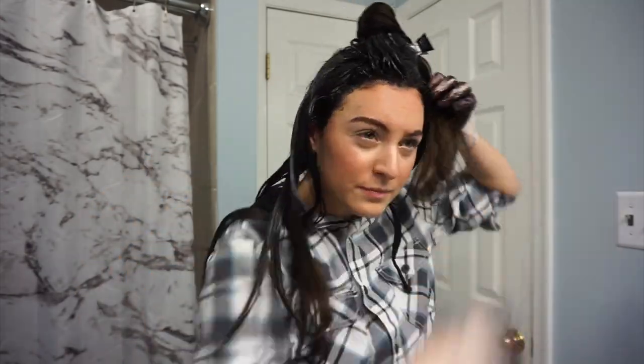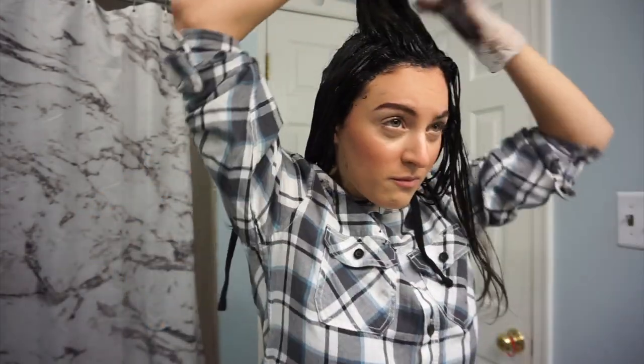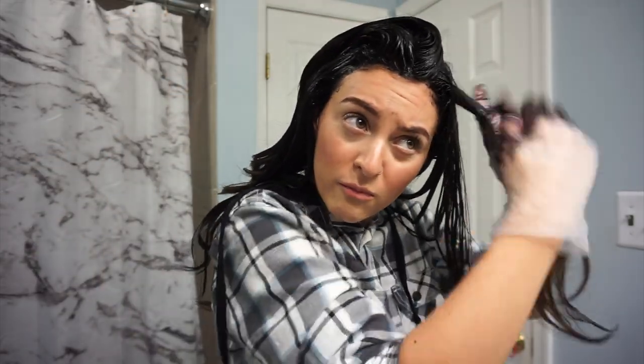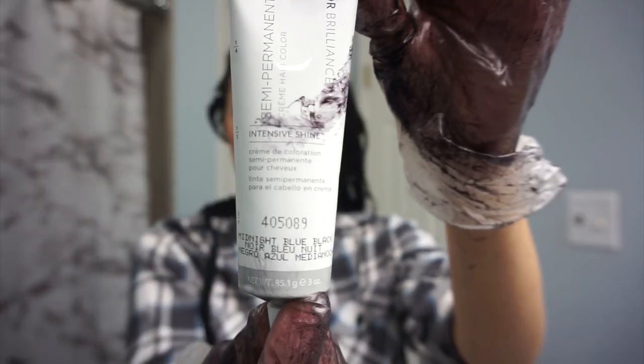After I did this I let it sit in my hair for 20 minutes and that was basically it. I blew it out, slept on it, and I'm going to show you what it looks like the day after when I did my makeup and looked like a human. Let me know what you guys think and I will keep you updated on how it lasts.